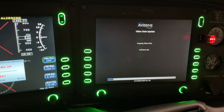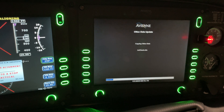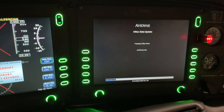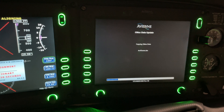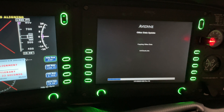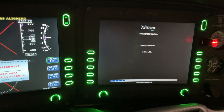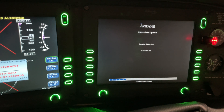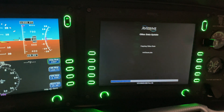Note that when you're updating the nav and obstacle databases in the MFD for the Avidyne system, that has to be done via a separate thumb drive — you cannot use the same thumb drive for charts as for your nav and obstacle databases. Also, when you have your Jeppesen subscription for the IFD 440, you download the obstacle database and nav databases separately, though you can put them on the same thumb drive. However, for the Avidyne EXC5000 MFD, the nav and obstacle database come as just one combined download.